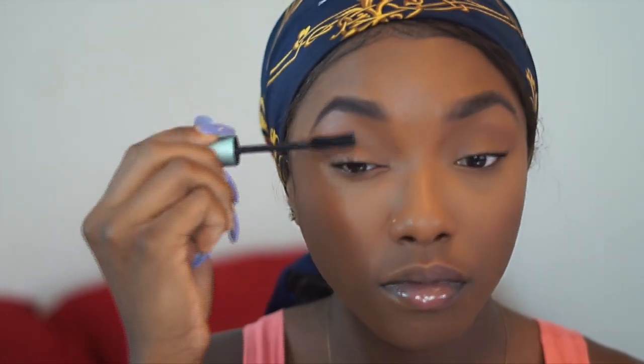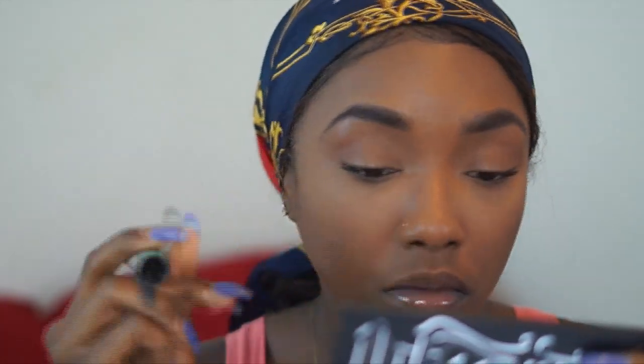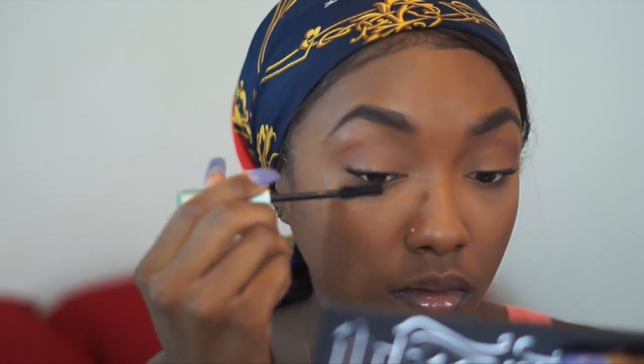I'm not using a full concealer palette today — just my contour palette. I didn't contour my cheeks heavily; I just used whatever was left on the brush to chisel out the cheekbones a little bit. I want this look to look really natural, just like me.